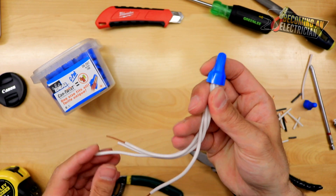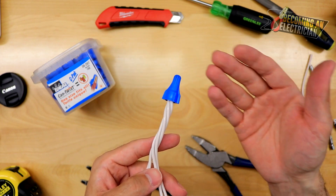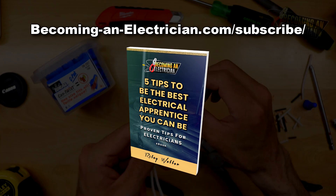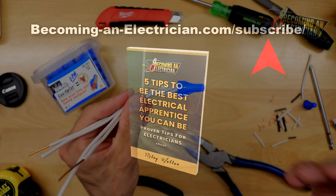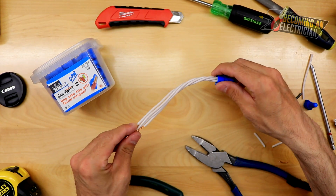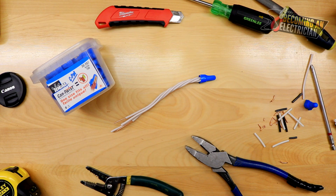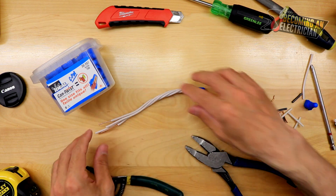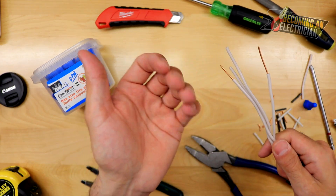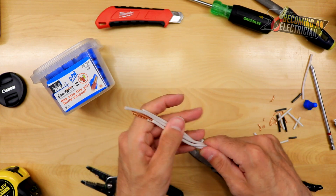If you guys have any questions, feel free to leave comments below. That's how you splice wires as an electrician. Don't forget about my free book — go to becominganelectrician.com/subscribe, sign up with your name and email, and I'll email you my free book absolutely for free. Leave comments below if you have questions or would like to see a video on different topics. Make sure to subscribe on YouTube if you'd like to be updated on new videos. The biggest thing: protect that copper, build hand strength over time, and make your life easier by stripping the wire a little bit longer.